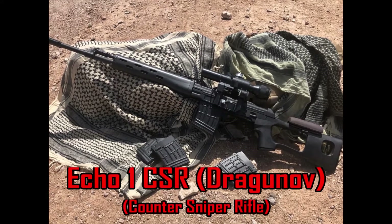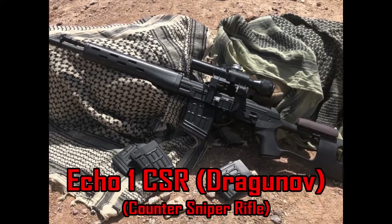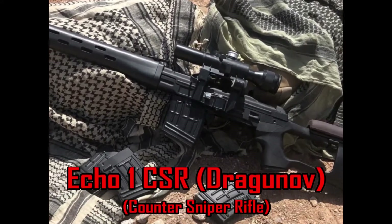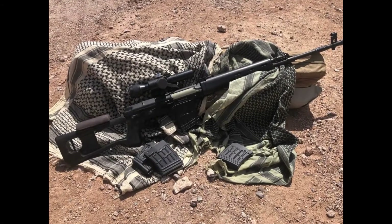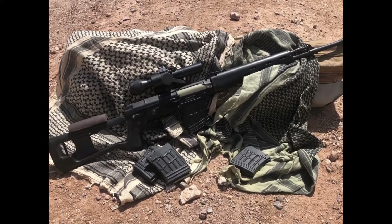The Echo One CSR, commonly known as the Dragunov. CSR in this case stands for Counter Sniper Rifle. This is going to be a simple, comprehensive, and to-the-point review of this gun, taking a quick look at its performance and features.